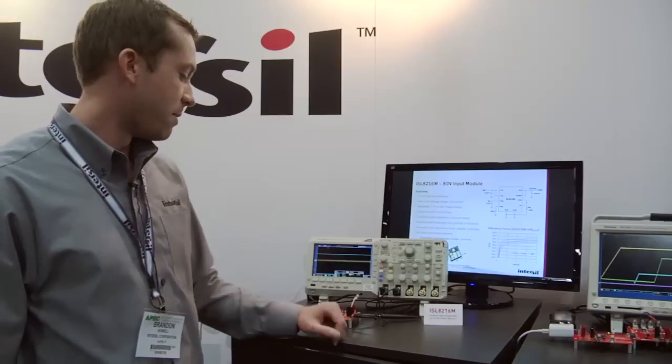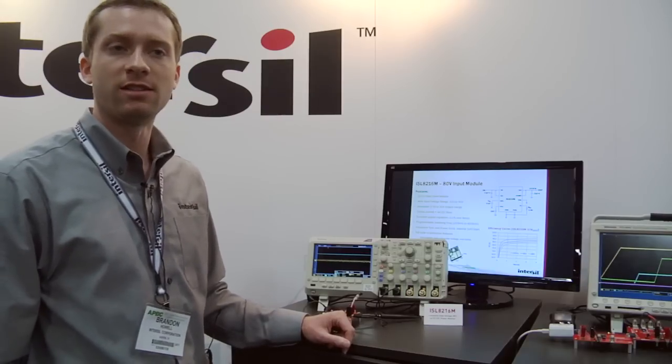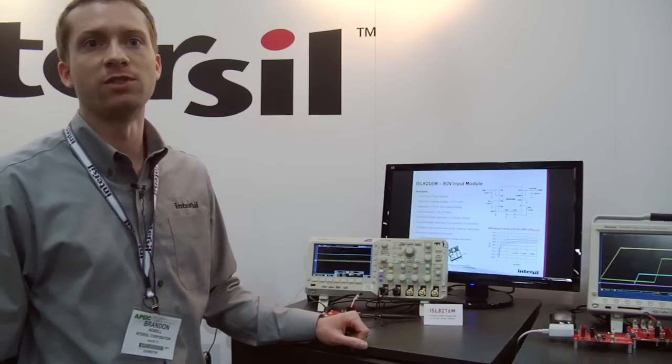The benefit of a module is it has the controller, it has the MOSFETs, it has the inductor, all integrated in one package. So from a time to market perspective, it's a very fast time to market. Not a lot of design effort for the end user — it's really just to put the module down, add input and output capacitance, and you've got a full solution.